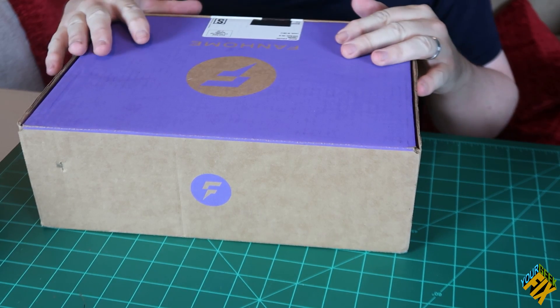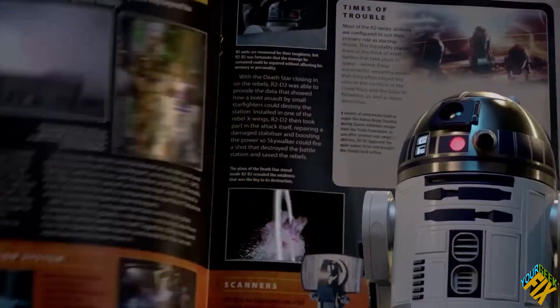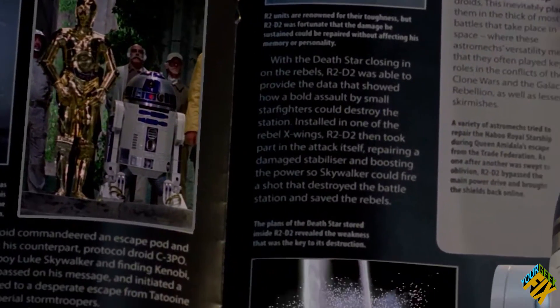I believe this has 100 issues related to the build, and it takes about two years to complete. In addition to the R2, you also get other gifts, and you have these magazines that tell you not only how to put together R2, but also special information about R2 and Star Wars. It's a very fan service-oriented service.